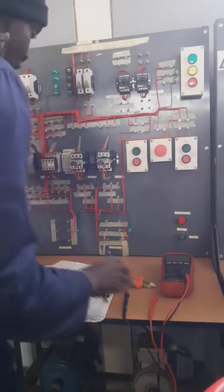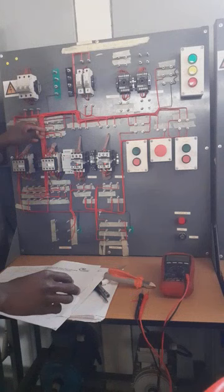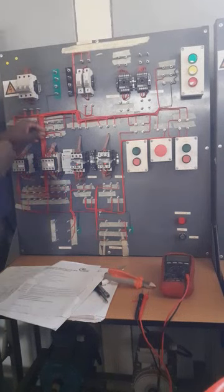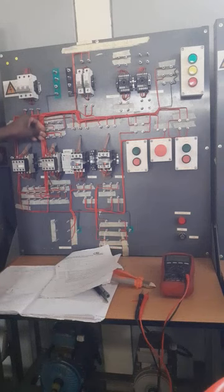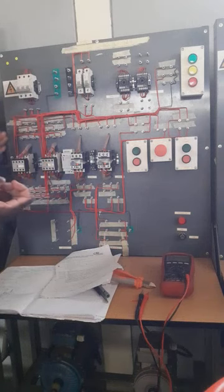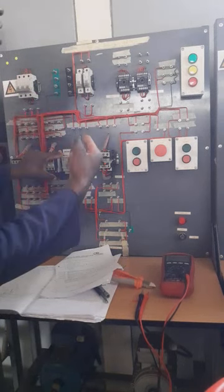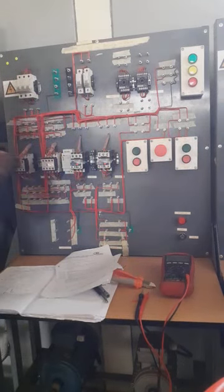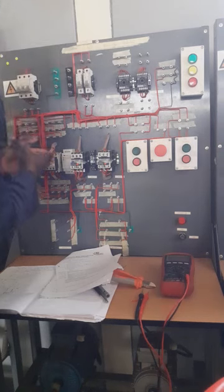Let us identify the fault. The fault is here — the A1, we did not supply A1. Just remember, to complete these statements I designed here, is to introduce a normally open contact only for Motor 1 to connect to Motor 2, so that if I press Motor 2 before Motor 1 has started, it won't start.